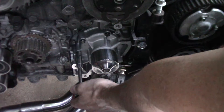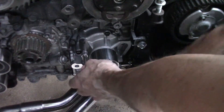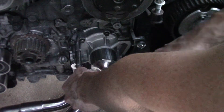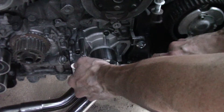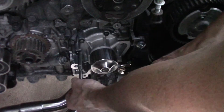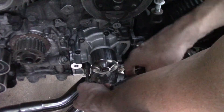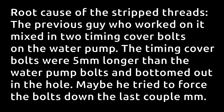This is 60 this time. Now for 80. I'm just going to go around to do 80 again. 90 inch-pounds is within spec, barely on the low end. I just had to double-check to make sure that they're all at 90. I'm feeling brave enough to go to 95 inch-pounds. I'm going to go all the way around again at 95. Here's the root cause of the stripped threads — the previous guy who worked on it mixed in two timing cover bolts on the water pump. The timing cover bolts were five millimeters longer than the water pump bolts and bottomed out in the hole. Maybe he tried to force the bolts down the last couple millimeters.